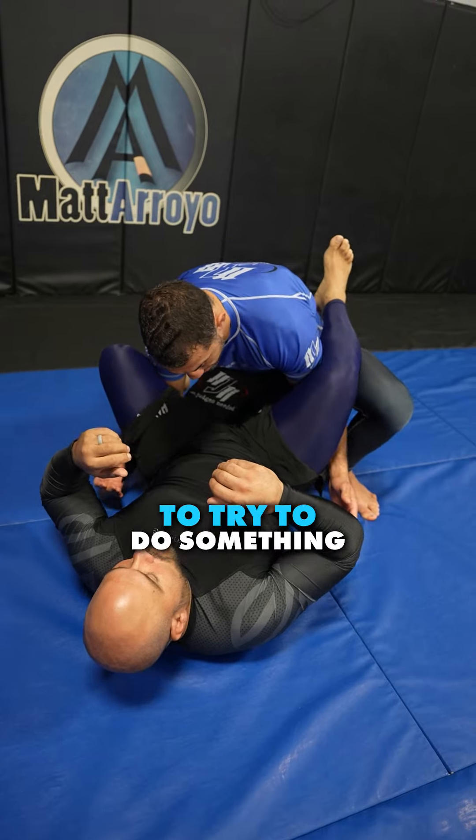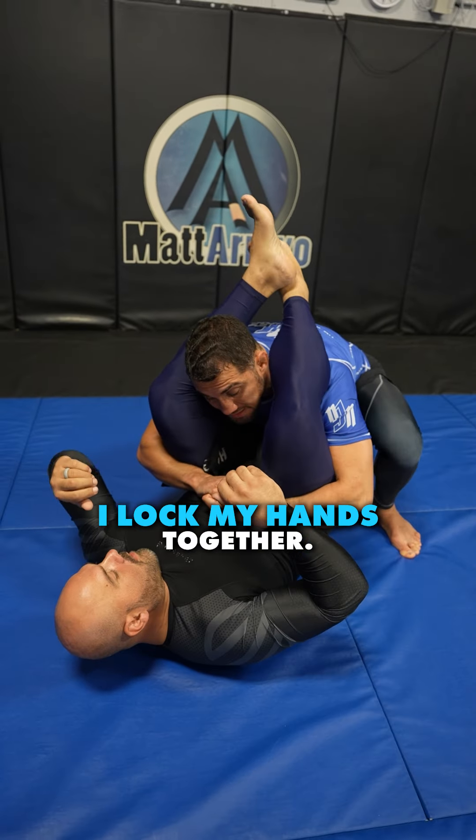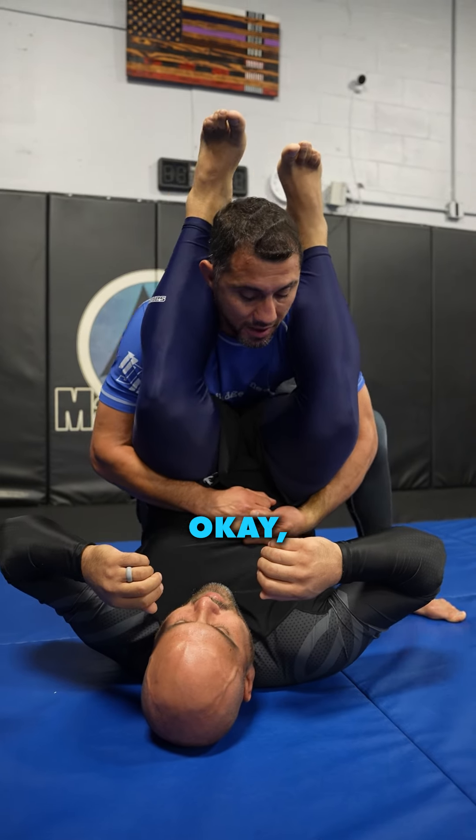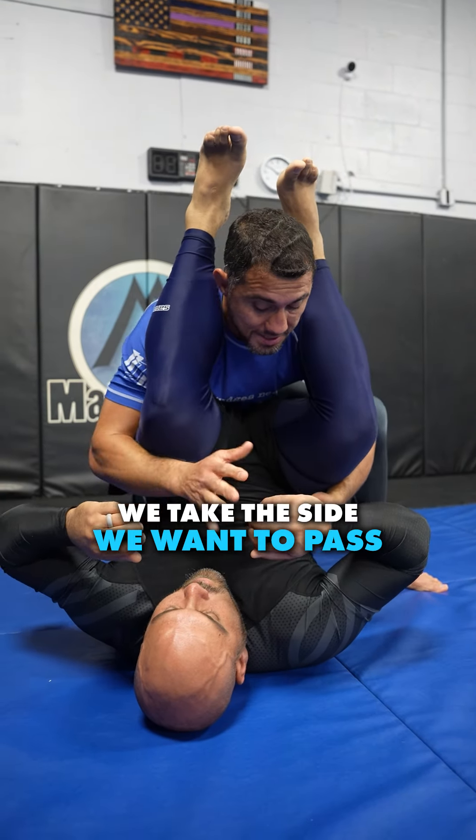Posture up. I open the guard, and right when his guard opens — the second it opens — I can't wait, because if I wait he's going to go feet to hips and now it's going to be tough to get this. So the second it opens, I throw my hands, both of them at the same time.